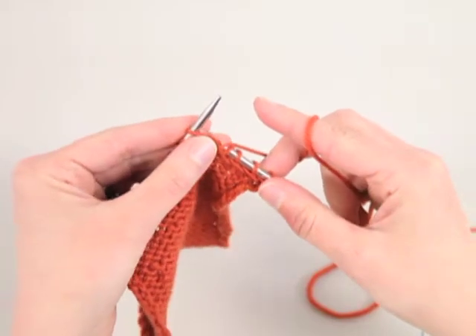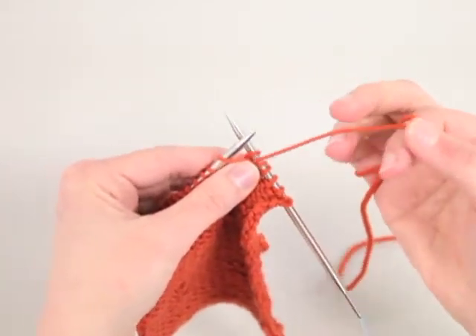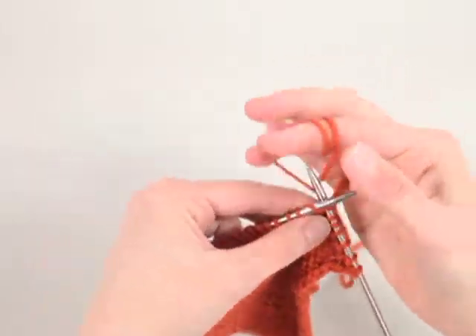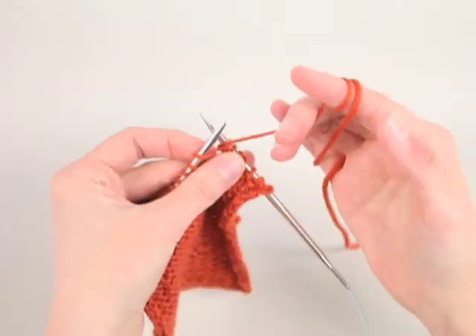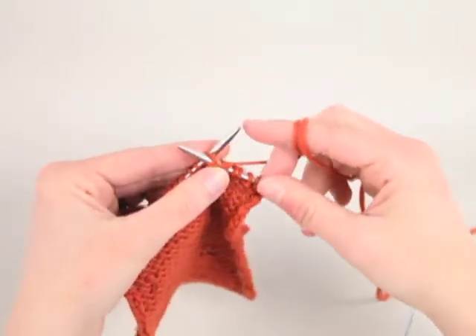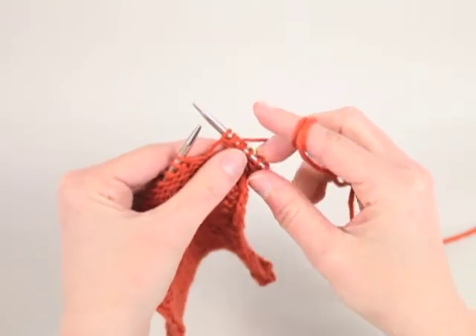Again without slipping the stitch off the left needle, bring the yarn between the tips to the back to knit one in the same stitch. And lastly, bring the yarn to the front between your needles to purl one into that same stitch. Now you can drop the stitch off the needle. This creates four stitches from that one single stitch.